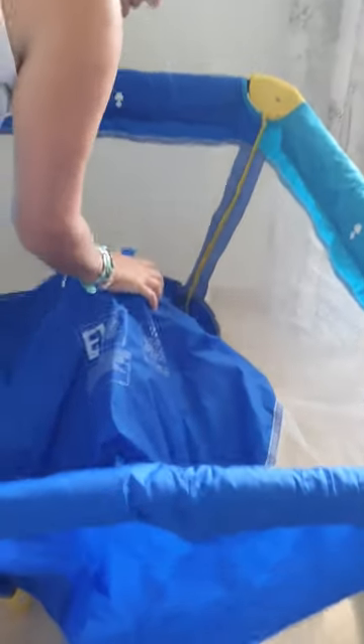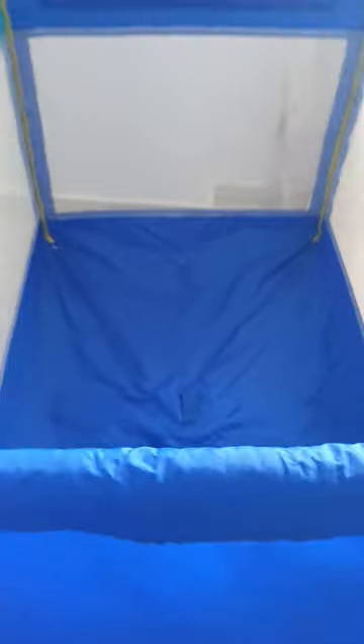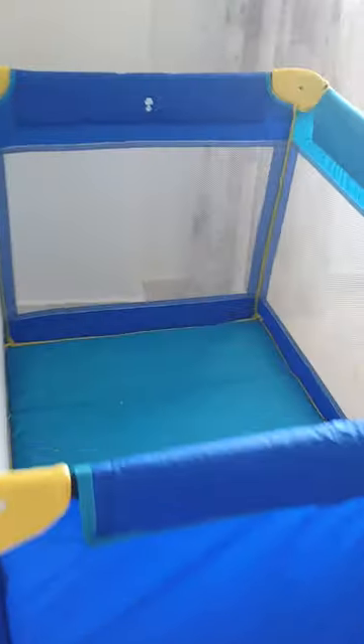And then you push this down like this, and then you put in the mattress. Like this. So I scrape those off.